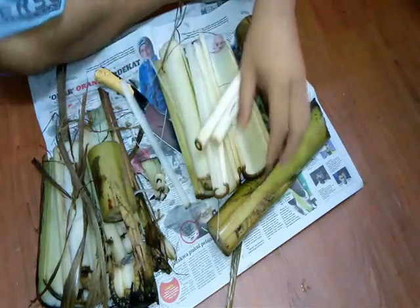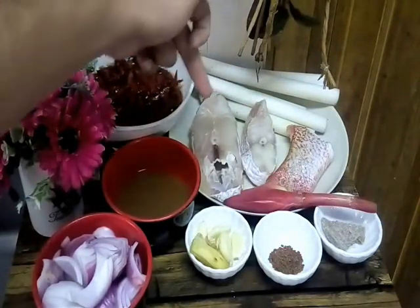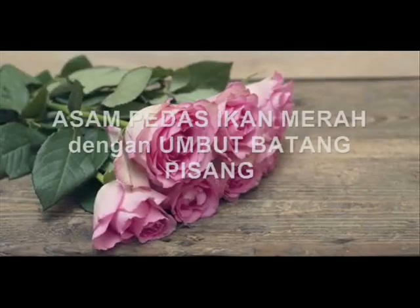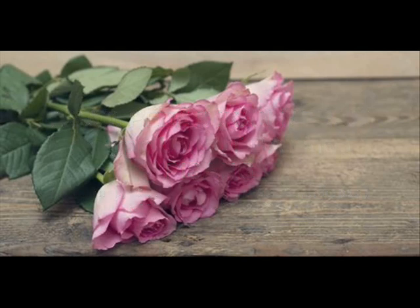This one is the main ingredient today — bahan-bahan kita pada hari ni. As you know, today we want to make asam pedas ikan merah tapi dengan batang pisang, with a banana trunk or banana shoots. Kita akan buat red snapper fish asam pedas with banana shoots or banana trunk shoots — batang pisang my version Portu Jawa. Belum ada dipaparkan seantero dunia. This is my recipe.